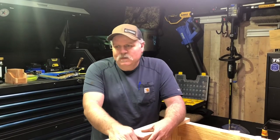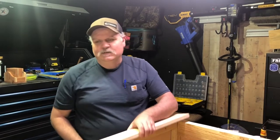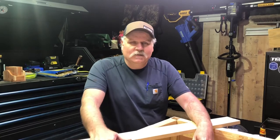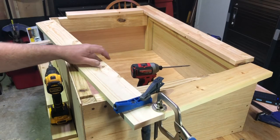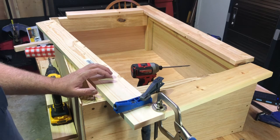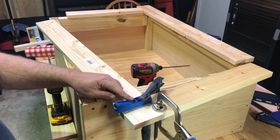All right, ran into a snag — I've changed some things. We didn't have enough two-by-twos like I thought we would, so what we're gonna do is take some scrap one-by-fours, I got plenty of it laying around, get the pocket hole jig out, and make a top for it. I'm going to use one-by-fours for the lid and do it like a picture frame or a cabinet.